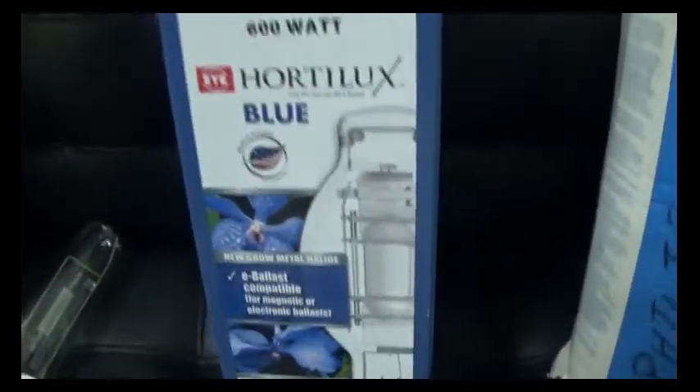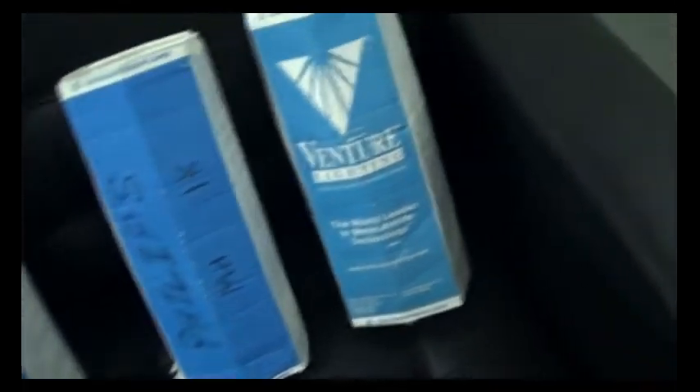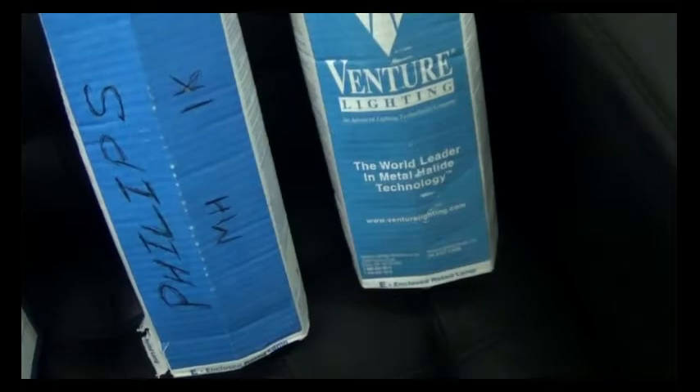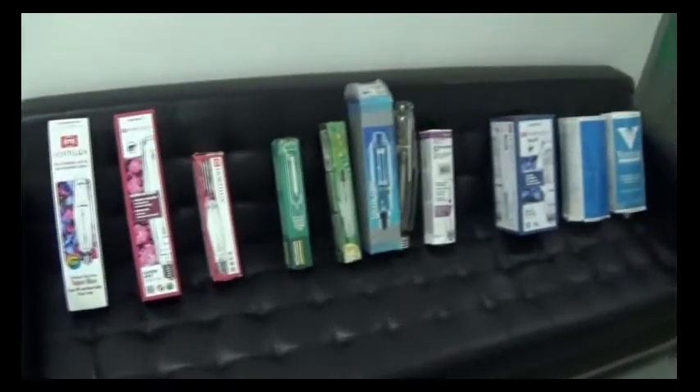And of course we'll be testing the iHortelux Blue. We have here a Philips 1000-watt metal halide as well as the Venture. I also have some SunMasters I might throw into the mix, but I can't wait to get the spectrograph diagrams and we'll see how it turns out.